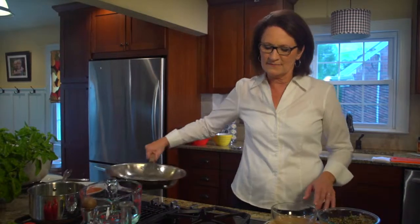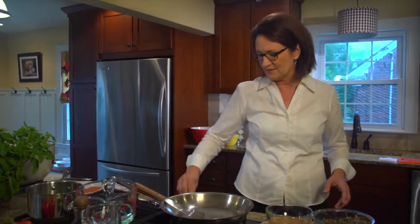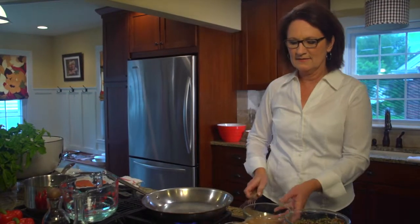Now we're going to move on to the salmon. One of the tricks of cooking fish and not grilling fish is actually preheating your skillet. Preheat it for about three to four minutes and get it nice and hot. That'll produce a nice brown crust on the fish.